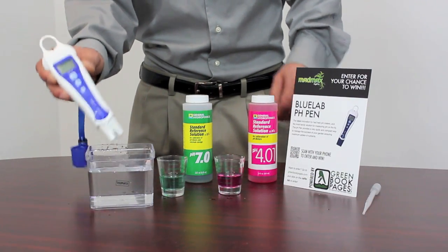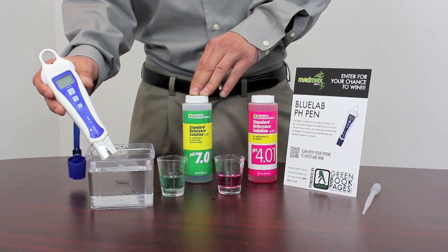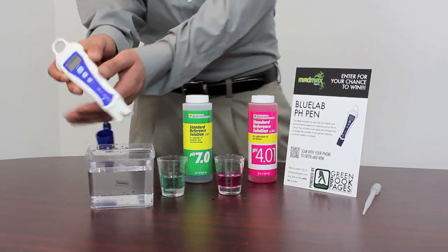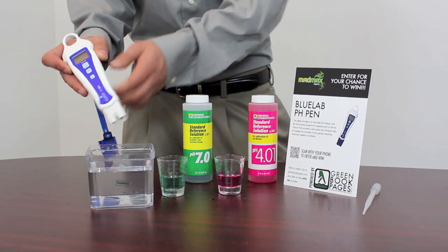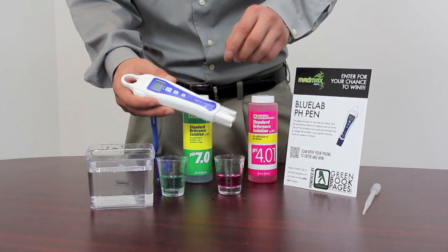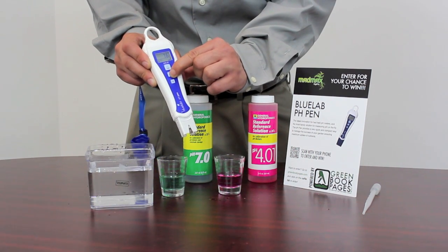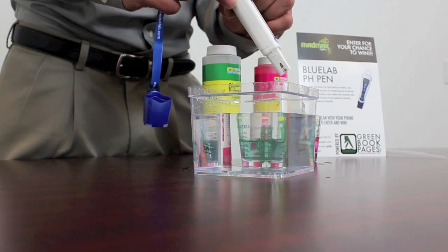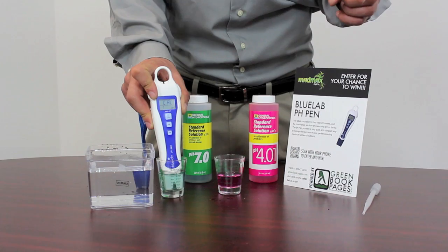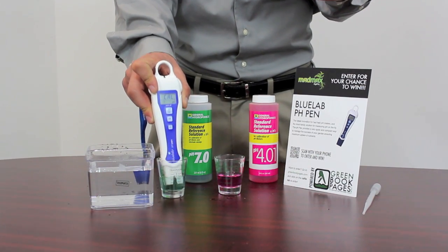To calibrate this device, first you'll need to pick up General Hydroponics pH 7 and pH 4 to set the range for your measurements. Let's start by turning it on, then you'll hold down the calibration button until CAL is displayed in the LCD. Dip it into your pH 7 solution — a 7 will be displayed underneath the calibration.